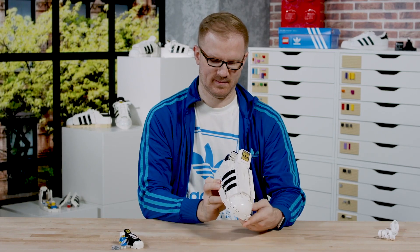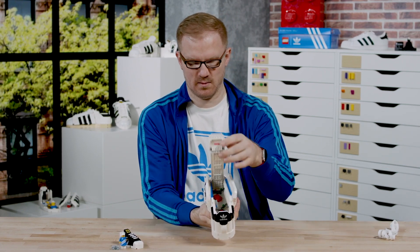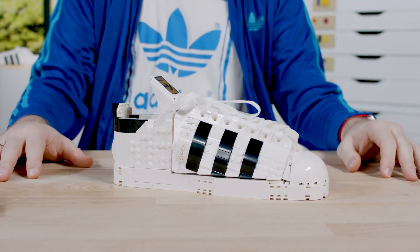The coolest part we achieved with this product was actually managing to get this very complicated organic product translated into the LEGO system and the LEGO design language. I think that was definitely the thing we are in the end most proud of.